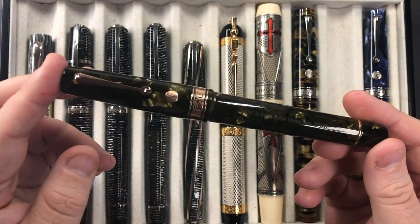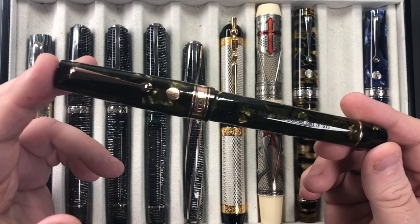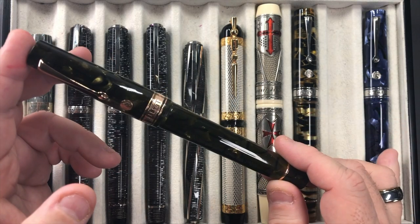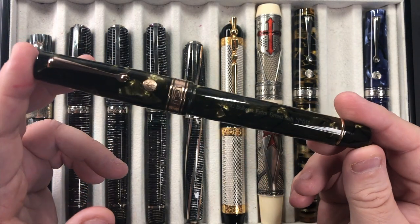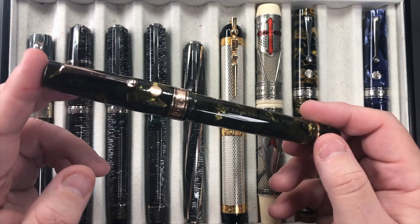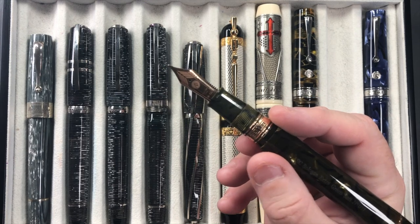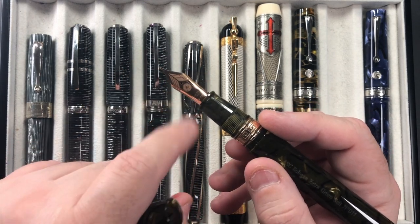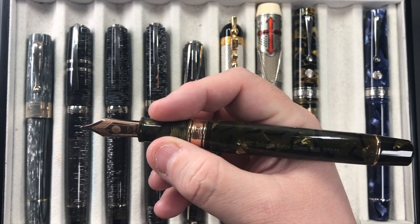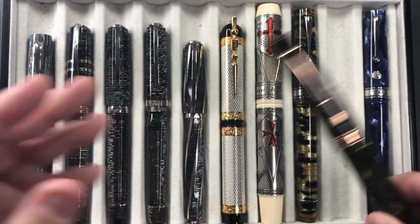This is another Armando Simoni Club Bologna Extra — the Green Saft — currently on loan to me from Jonathan at johnspens.com, as is the Blue La Royale. It's a stunning pen. I really like these ASC Bologna Extras: they're a nice size with an 18 karat gold Magic Flex nib, and I appreciate the size, weight, and ink capacity.